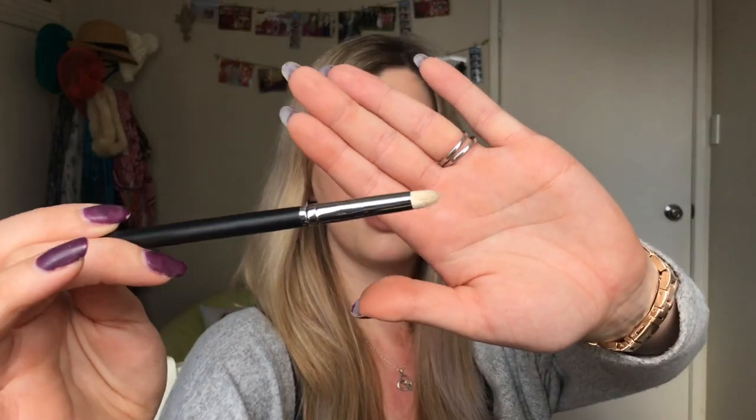Next brush is the M431. This again isn't the softest — it's a little bit scratchy. It's quite a precise tip on it so it's really good for under the eye. It's not as scratchy as the black brush is, and it's still soft enough that I'm happy to use it.